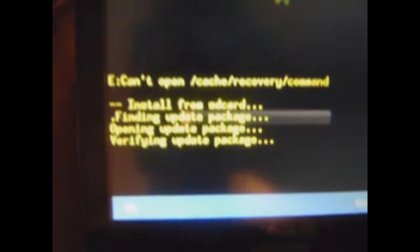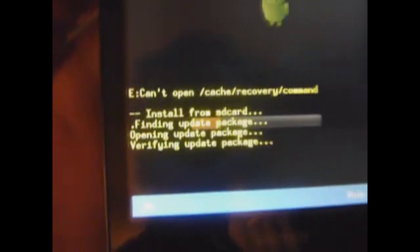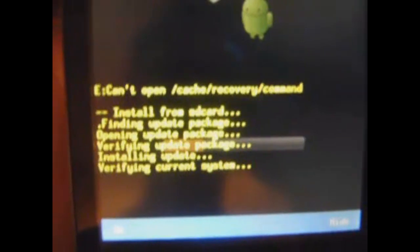Just push on the menu button and it'll start verifying the update package and then it'll start installing it. Now it's verifying the current system. It'll do all that, update it, and then it'll reboot.